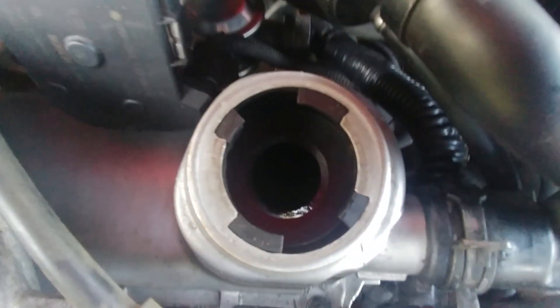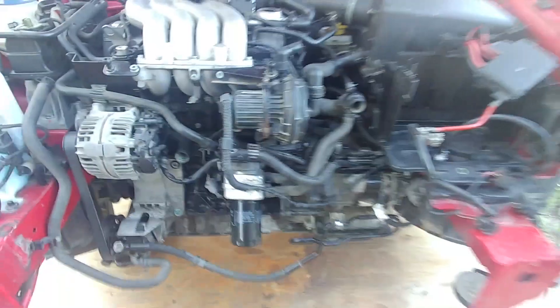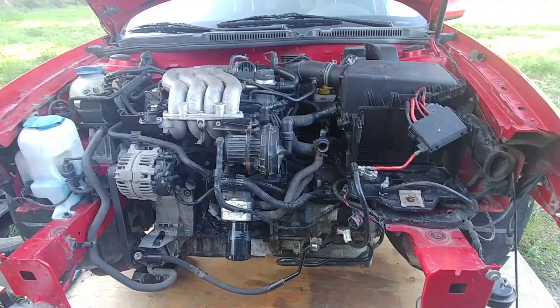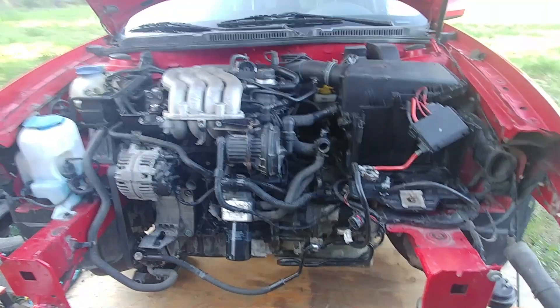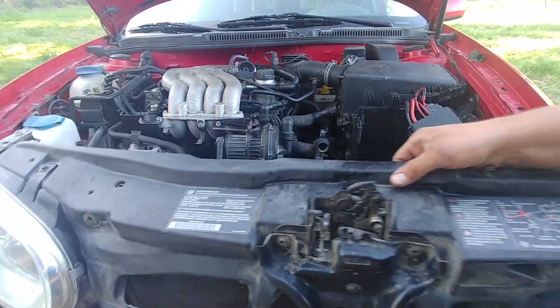Take the oil filler cap off — nice and clean. We built a new motor from two engines — one had a problem with the head, the other had a problem with the crankshaft. We just built a good motor using new and used good parts.